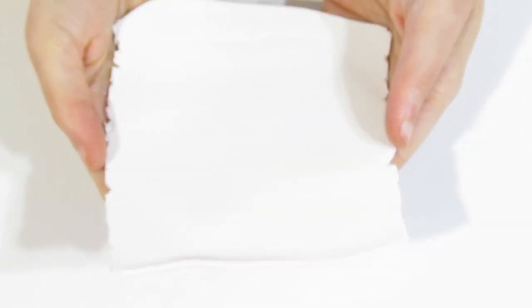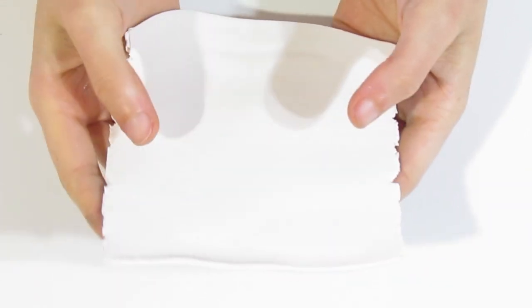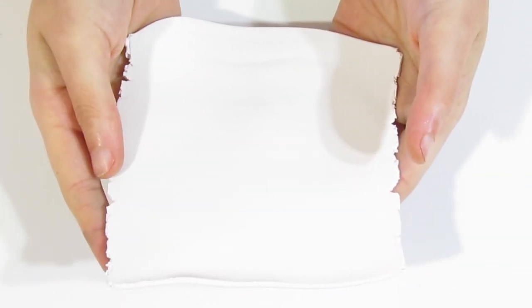The first thing you're going to need is to have rolled out a sheet of white Primo. Here are some that I have — I have four at the moment — and you want it to be on your thickest setting, or at about two millimetres thick.